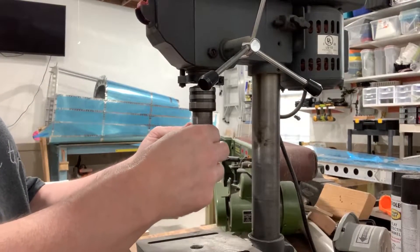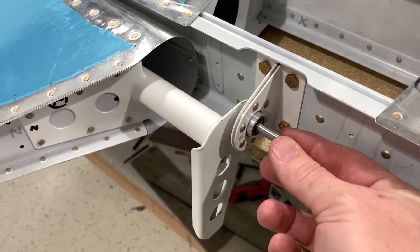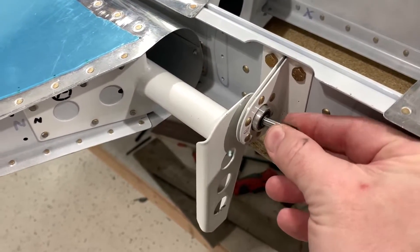The drill guide is slightly oversized. Using my drill press as a lathe, I slowly file a small amount of metal off so it fits nicely in the hole.